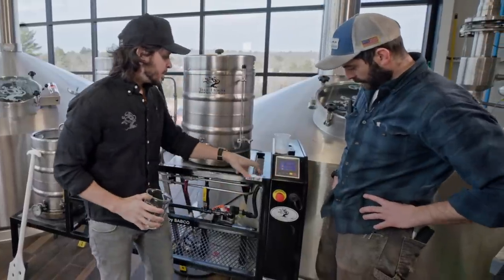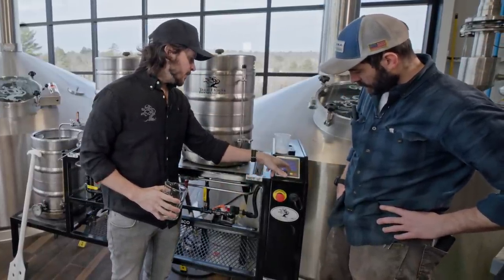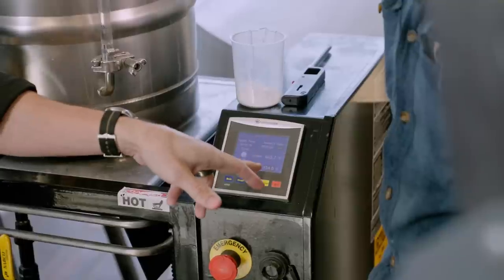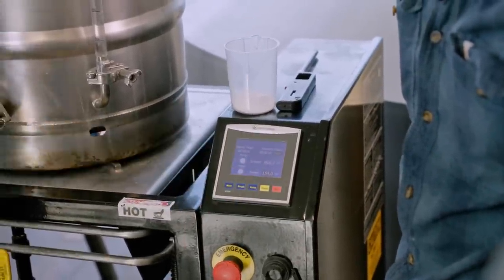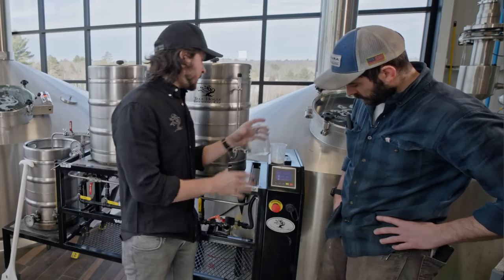This is a single-speed pump. The temperature in the heat exchanger right now is 65.7°F, but as soon as we put liquid through it, that temperature is going to rise. This is our target, and during the mash rest we'll circulate through the heat exchanger to hopefully maintain that target for the duration of the mash. We'll probably rest for about 40 minutes — we don't need to rest for too long.